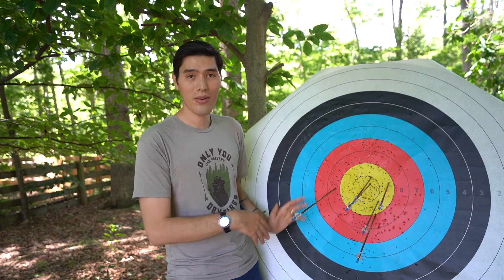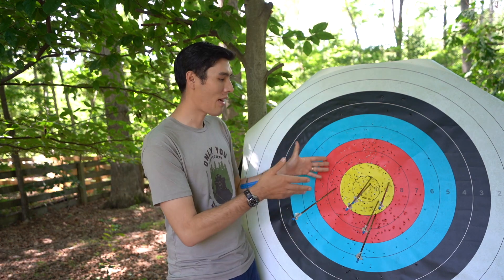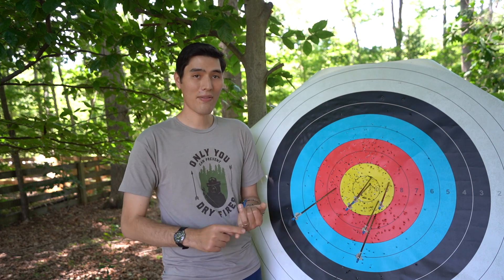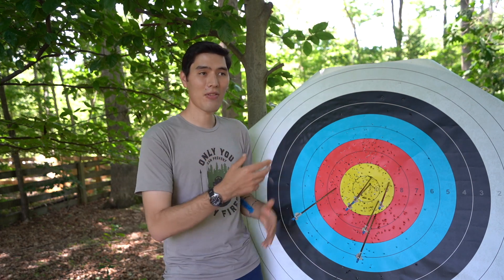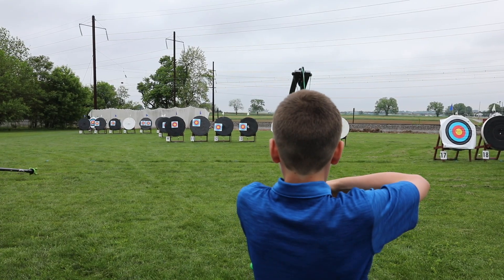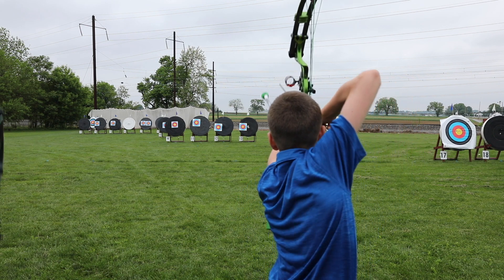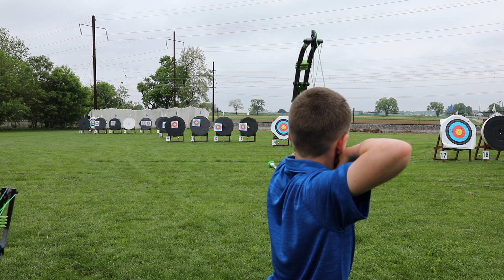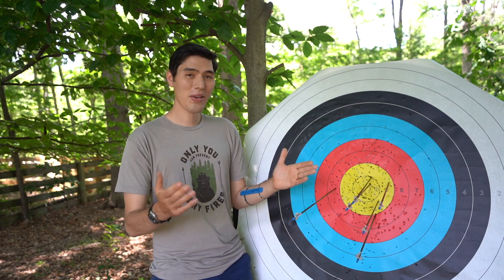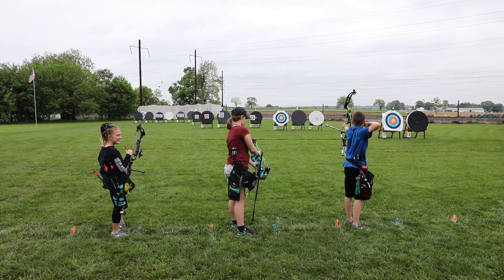If you miss an arrow, let your group know — tell them you have five arrows in the target and you're missing one, and that you shot a miss. You can look for it after scoring, but if you can't find it, make sure you tell a nearby judge. If on the next end you shoot six arrows and all six hit, then a missed arrow is found that's yours, it could call into question whether that miss happened on the current end or the one before.